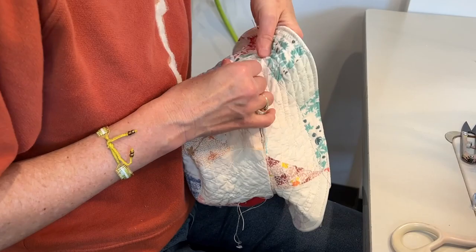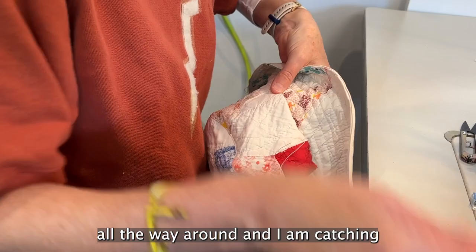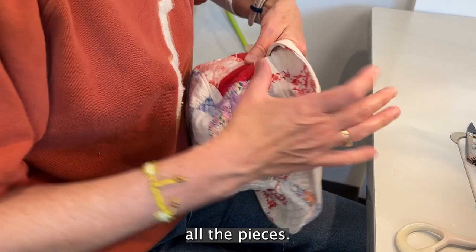After I'm done pinning, I slowly stitch all the way around, catching all the pieces — the top of the hat, the brim, and the lining.